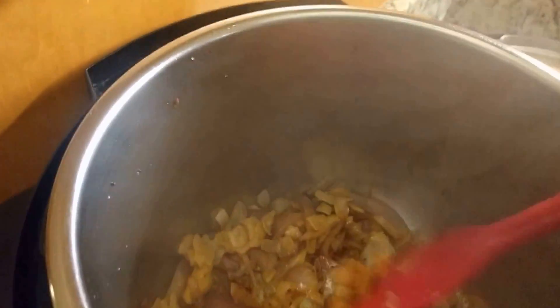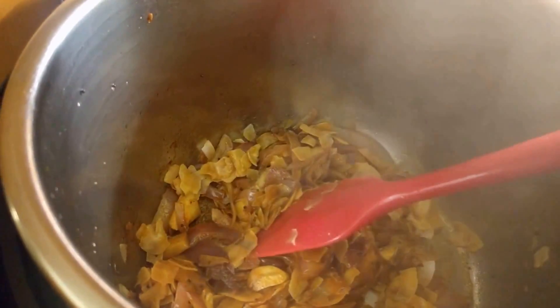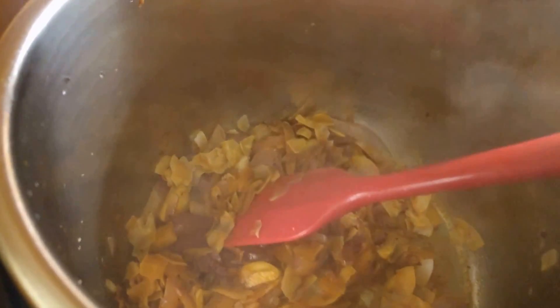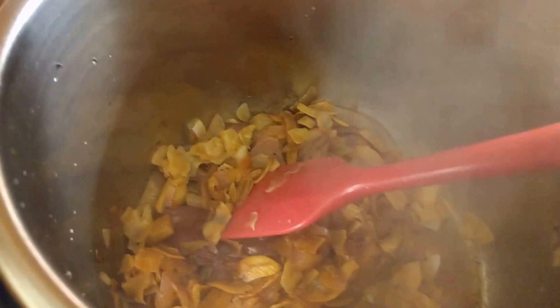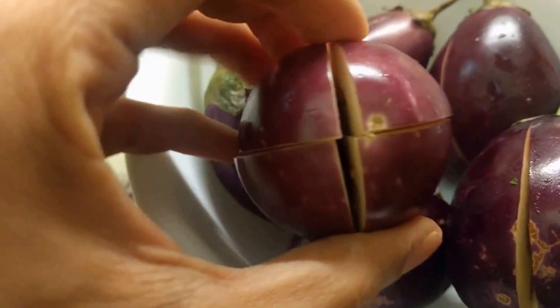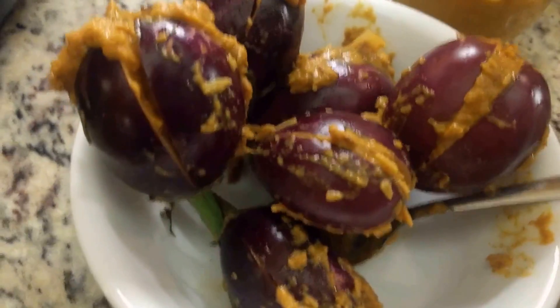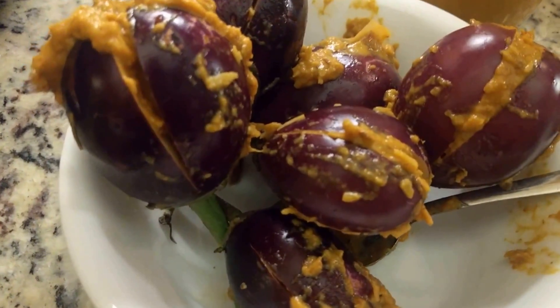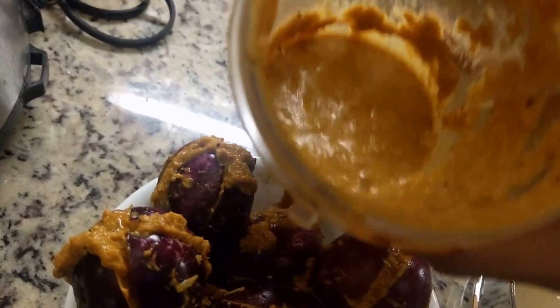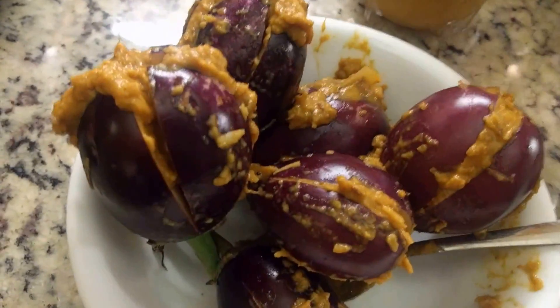This has cooked nicely, so I'm going to turn off the Instant Pot and grind this in my grinder — a magic bullet or any blender works. You want it to be a nice thick paste, so don't add too much water. Here I have my eggplant cut with two incisions; you can leave the green tops on. Here's what they look like when stuffed — just put the masala into the slits. I ground it with a little water but you want a thicker consistency when stuffing.